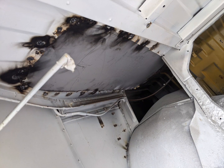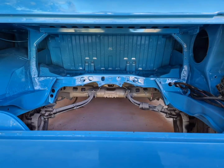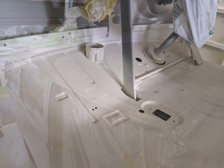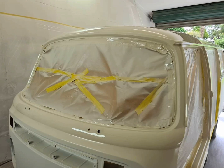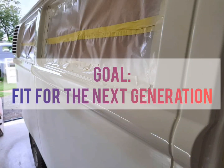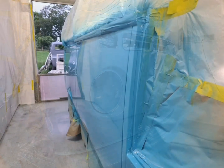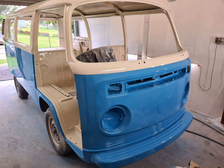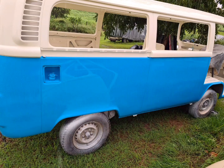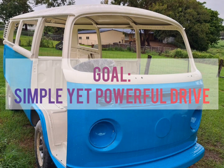We also closed in the old spare wheel well to give us a bit more space for components in the Electron Bay. One of the big goals for this Kombi project is to make it fit for the next generation, so everything on this bus will be either brand new or fully restored to better-than-new condition. By installing a single-speed Tesla drive unit we do away with the complicated, noisy, and unreliable VW drivetrain and make it simple and powerful to drive.